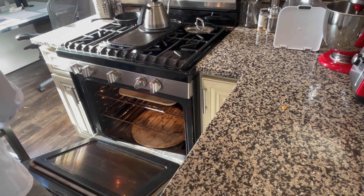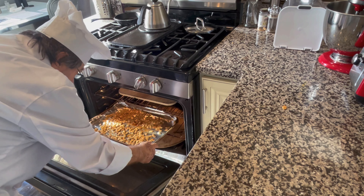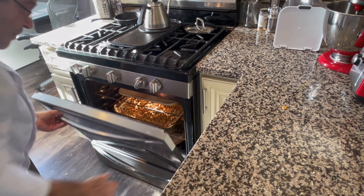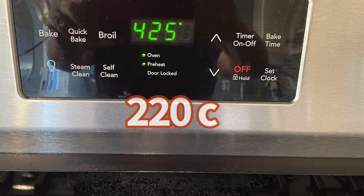Spread them out in a single layer on the baking sheet and into the preheated oven for 45 minutes. After 45 minutes, raise the temperature to 425 Fahrenheit and flip the seeds.